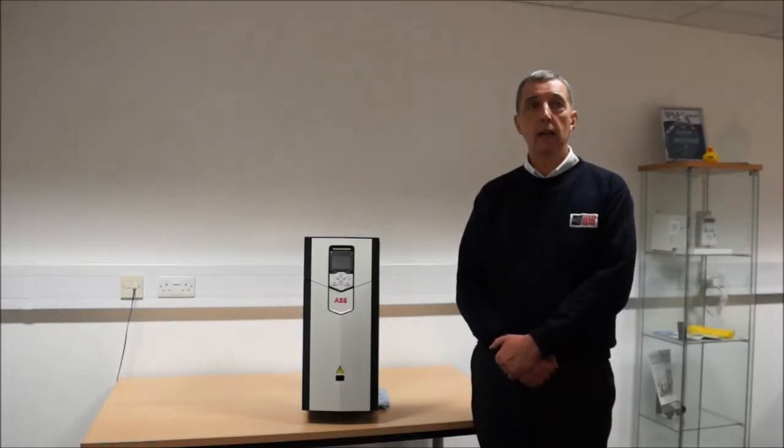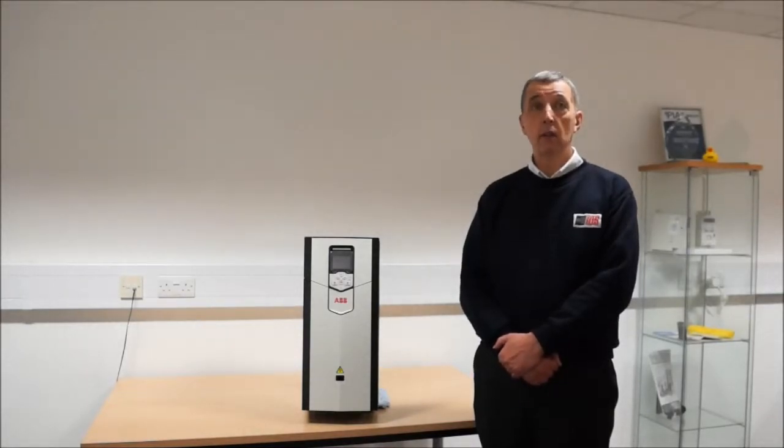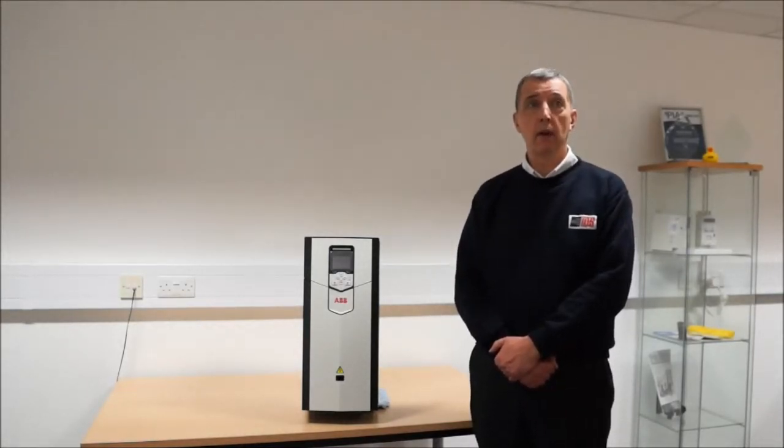The ACS 880 is significantly smaller in volume for the same power, which means that a 250 kilowatt wall-mounted version is now available.